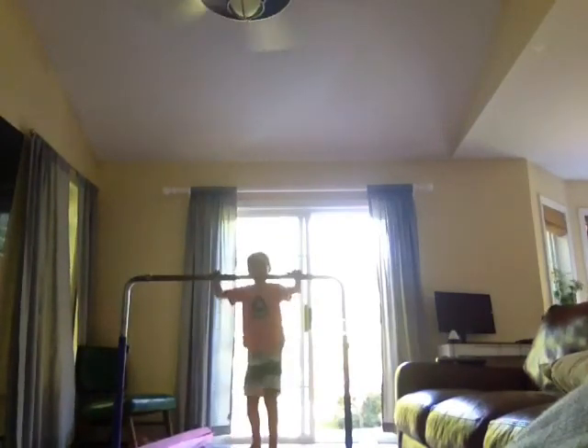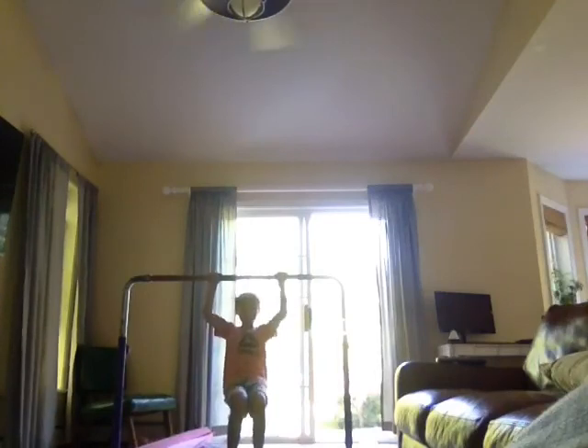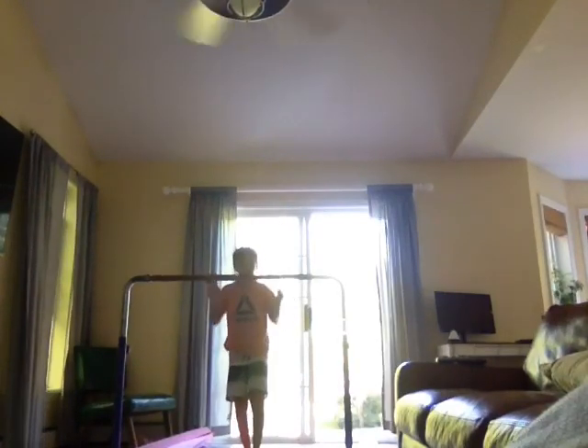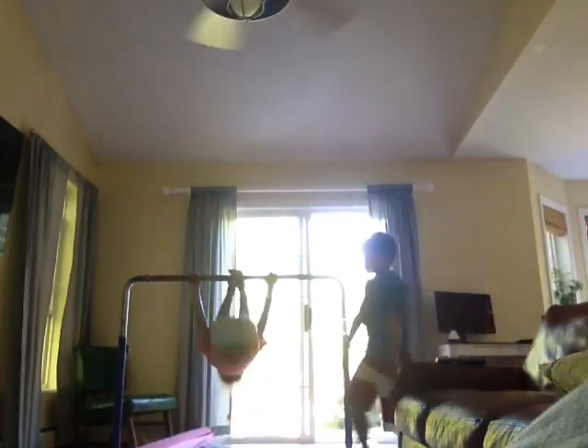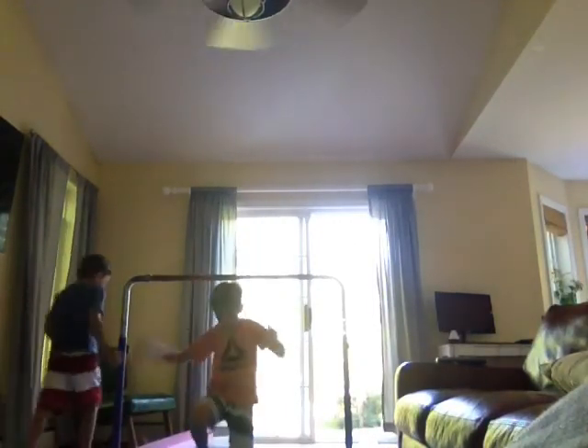First, we're doing the front flip like this. Get out of the way! So now I'm gonna... Get out of the way! I'm gonna do something!